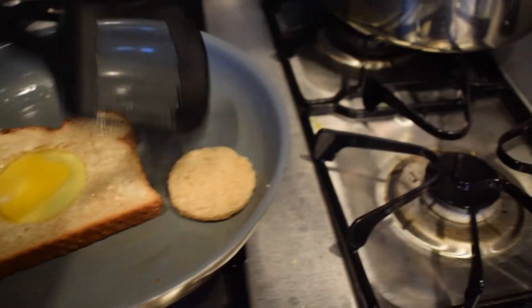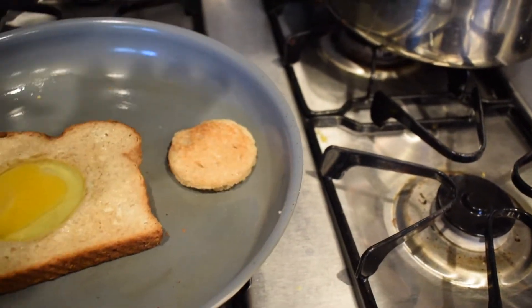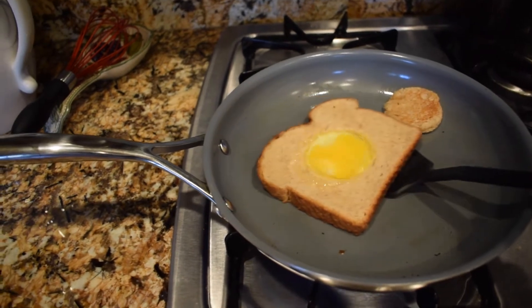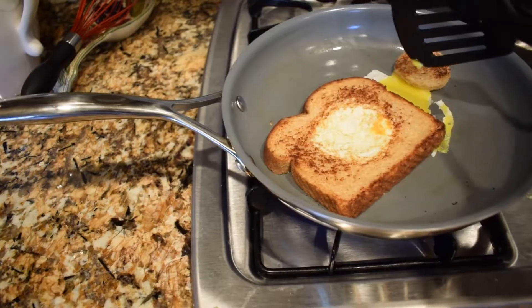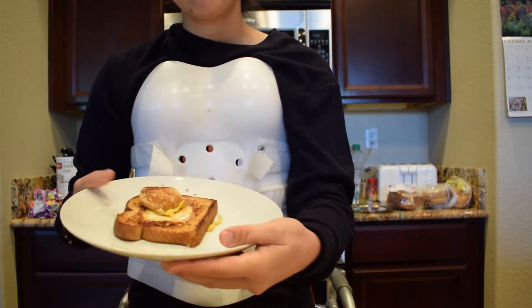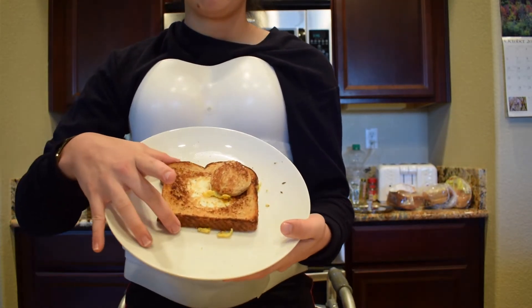By this time it should be a little brown. You flip it over, let the egg cook a little bit, and then flip the egg — and here's where I mess up. Just let it sit for like another 20 seconds and turn the heat down a little bit, and then you're good.